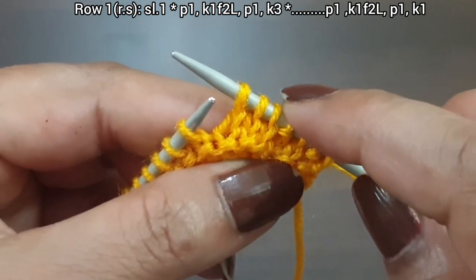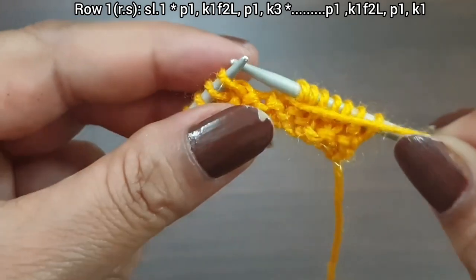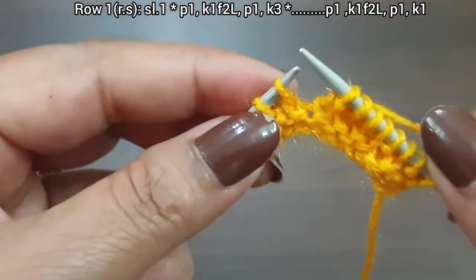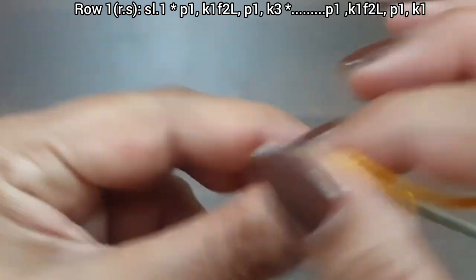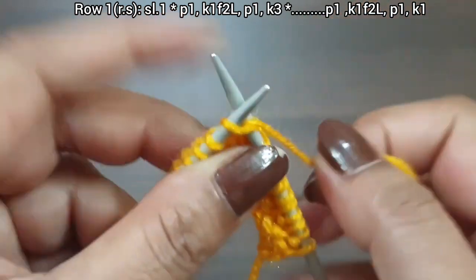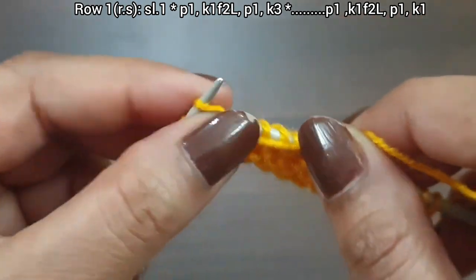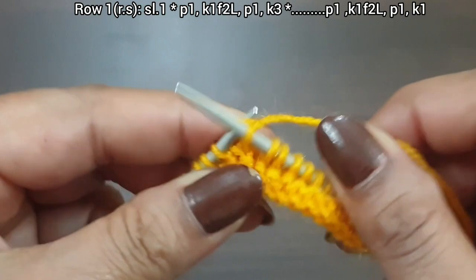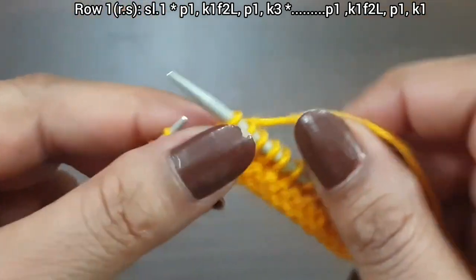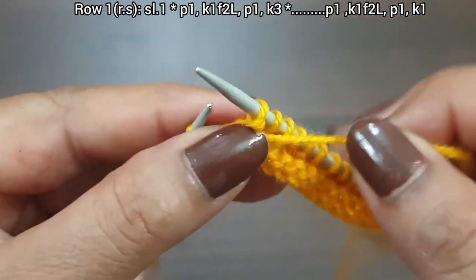Purl one, knit one from second loop, purl one, knit three — this is the six-stitch pattern: two, four, six. Again we repeat the pattern as many times as you have. Yarn in front, purl one, yarn in back, knit one from second loop, knit one, purl one, knit three. We complete three repeat cycles. Last four stitches: purl one, knit one from second loop, purl one, knit edge. First row is completed.